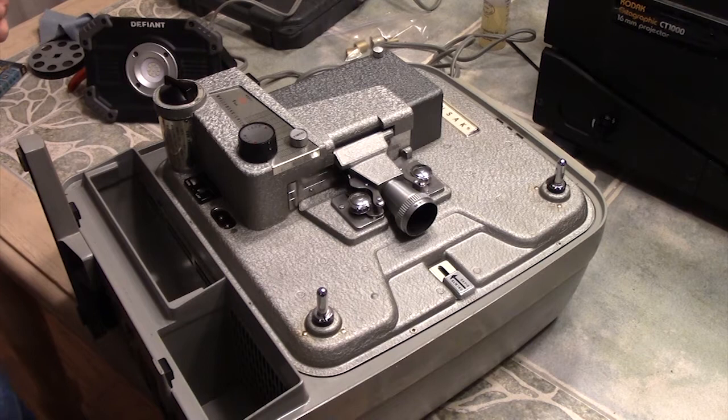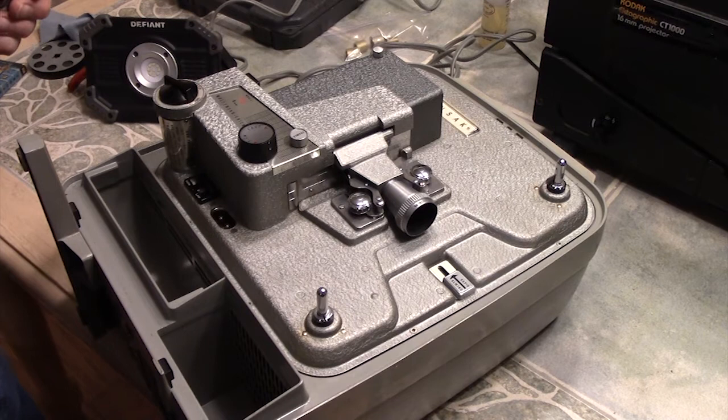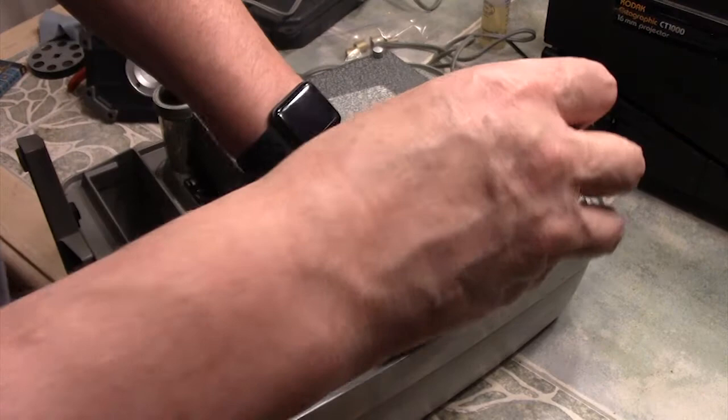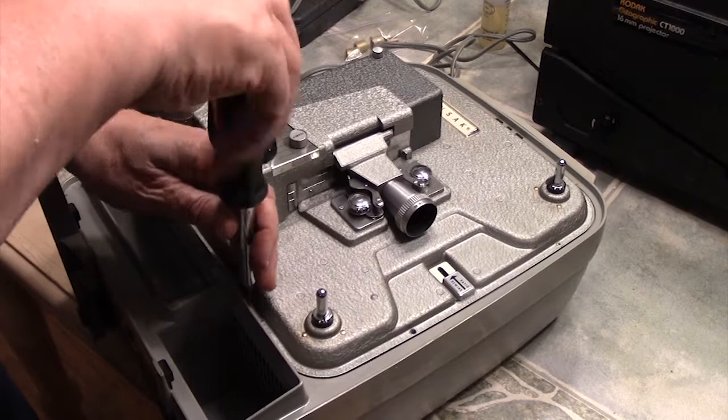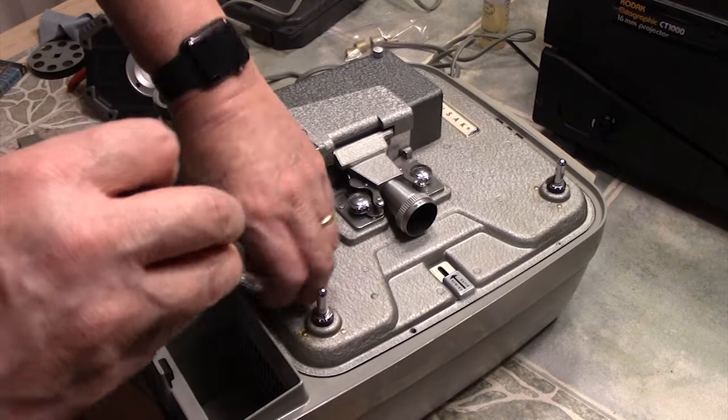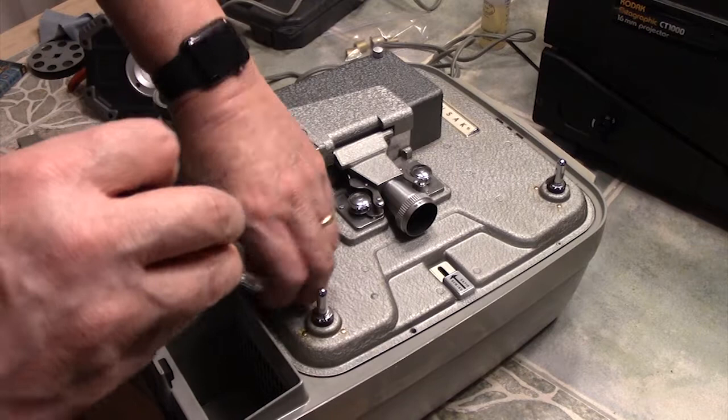To open the projector, we're going to take out — looks like seven screws. They're all on the outside edge of the center part. This is all made out of like cast iron, so it's a beautiful machine. The outside is actually made out of a fiberglass-type plastic. Kind of interesting how they use a lot of space-age stuff here.